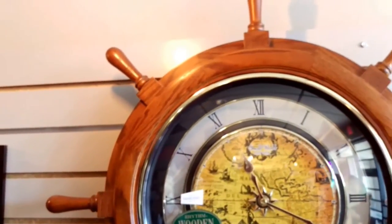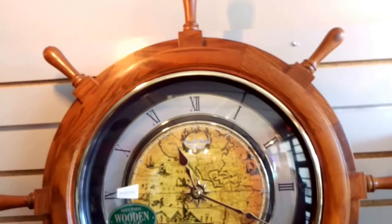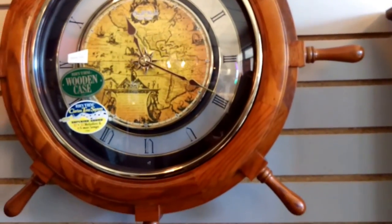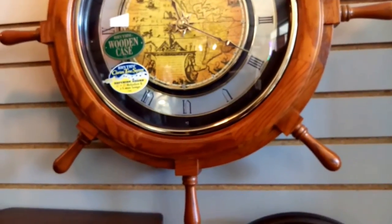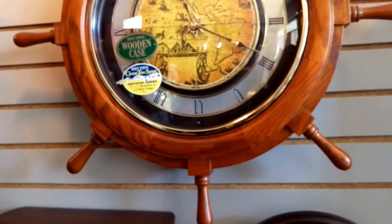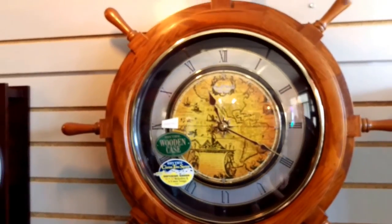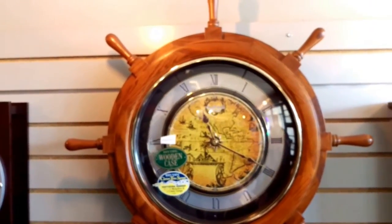It goes into any nautical themed decor. It's terrific if you've got a veteran or family member that is in the Marines, the Navy, or is into boating or any type of sea activities where they love to travel.